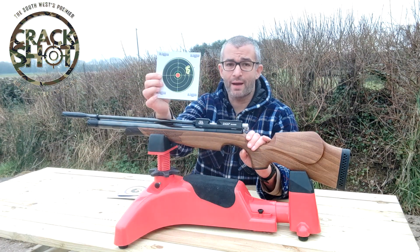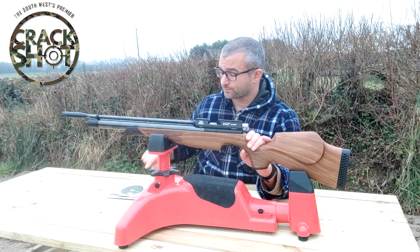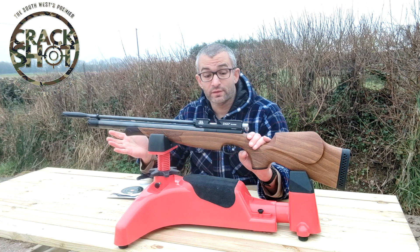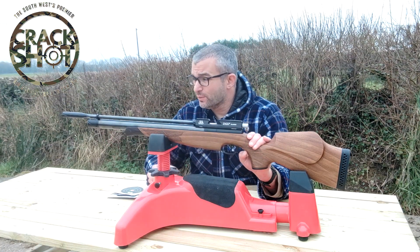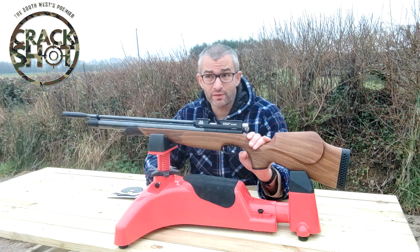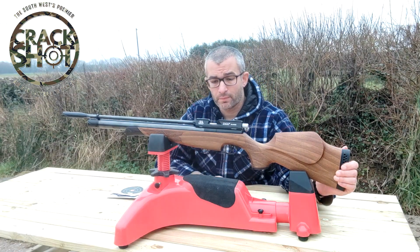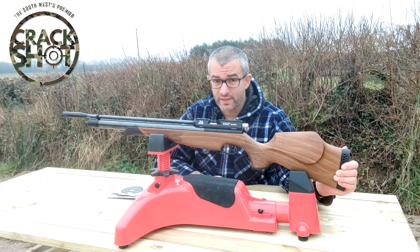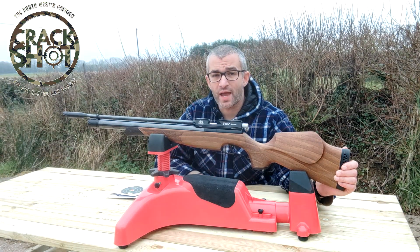There is a flyer there but it happens — I was just using unsorted, unweighed JSB pellets. I can't offer a criticism of this gun. If you were really twisting my arm, I might say something like it would be nice to have more than around 80 shots, and it might be nice if this was an ambidextrous stock — but really I'm reaching here. It's almost impossible for me to say anything valid in terms of a critique of this gun.